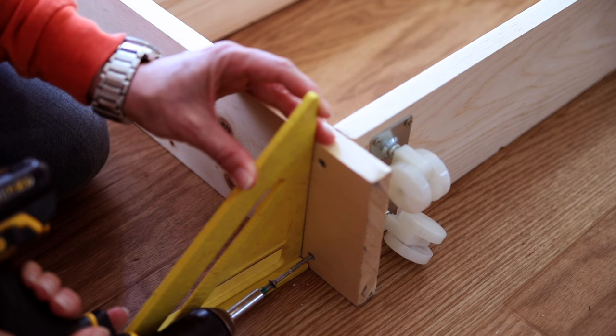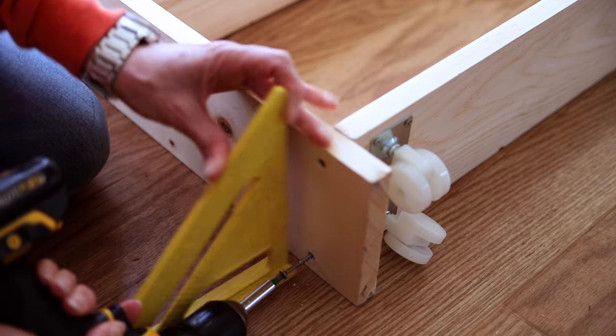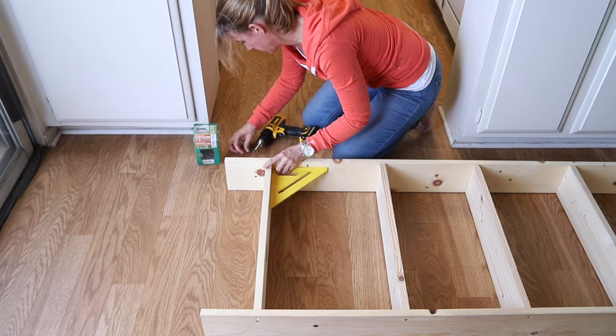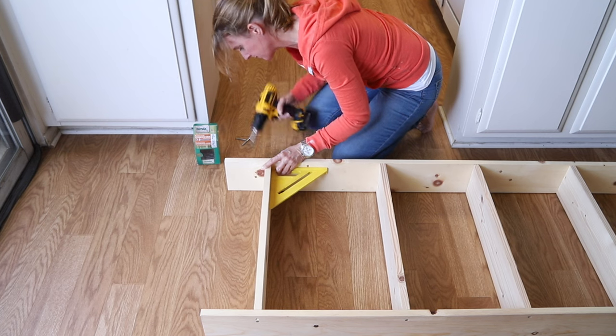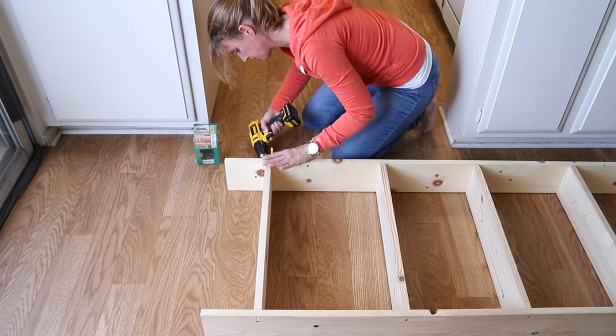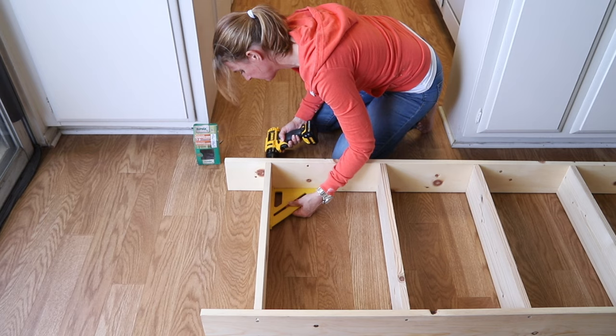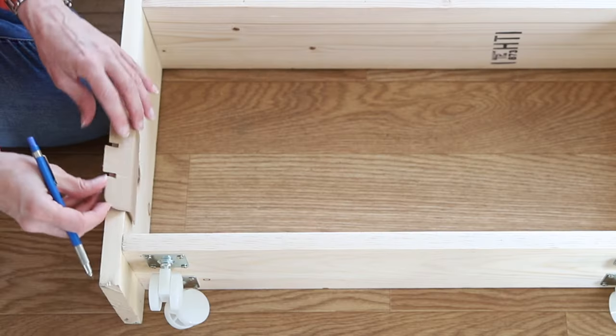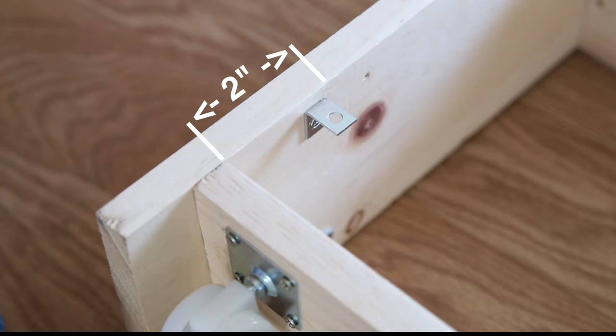I always use my speed square to make sure that my boards are at 90 degrees when I'm screwing them together, but I also use my speed square to make sure that my screws are lined up with the board that I'm screwing into. Otherwise, they might end up way off to the side and miss the board completely. After putting in the rest of the shelves the same way, I attach the brackets that will hold the railings, and here I use a template to make sure that they're all lined up perfectly.